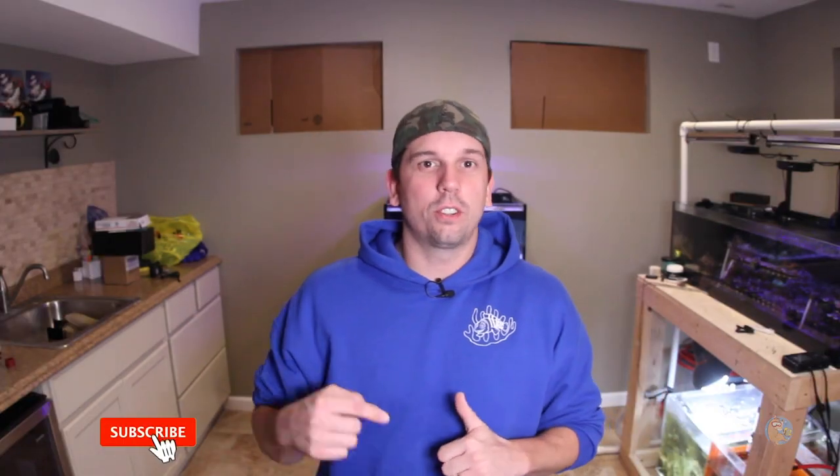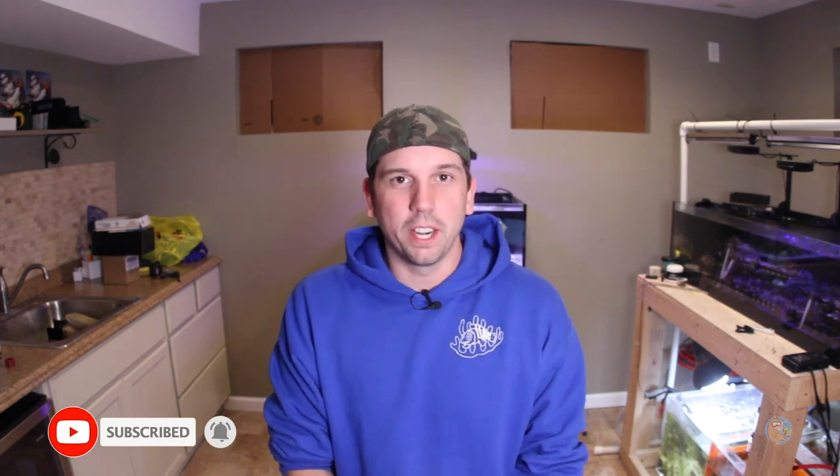If you're new here, my name is Remy and I am a reef hobbyist and I love making videos. So if you marry the two, you get the Bahama Llama Coral YouTube channel. If you like this video, make sure to subscribe and hit the bell notification so you're notified whenever I make new videos.